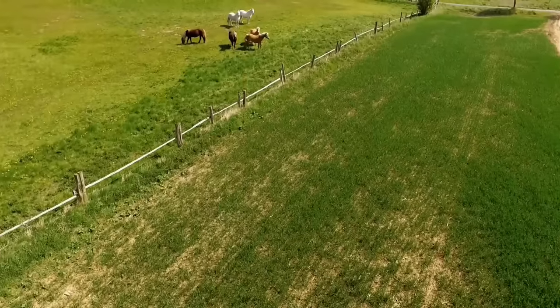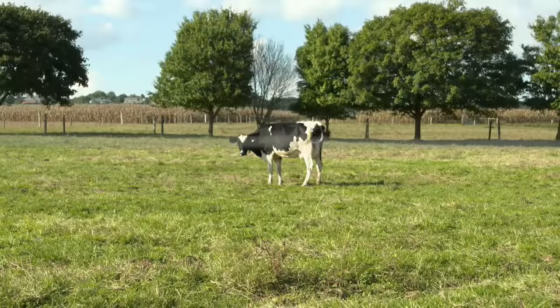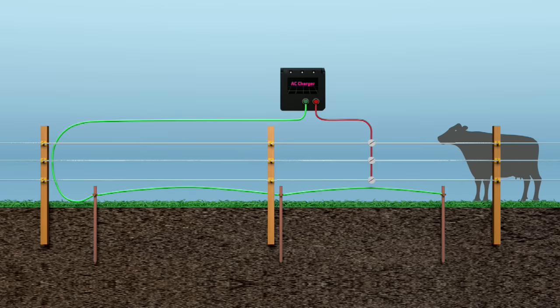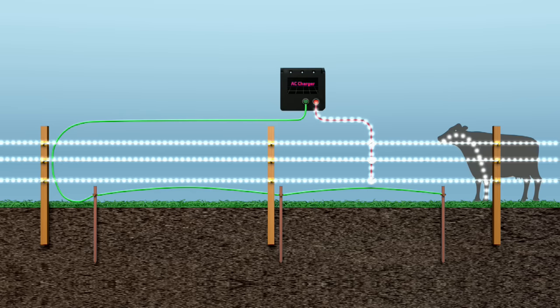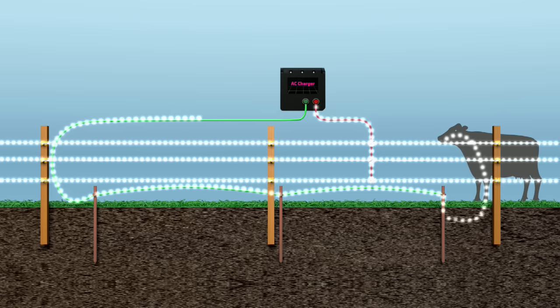That's it! The basic principle of electric currents is what electric fencing utilizes to provide the psychological barrier for animal containment. The charge has successfully completed its trip out of the fence terminal, down the wire, through the body, down to the earth, received by the grounding rods, and back up into the ground terminal.